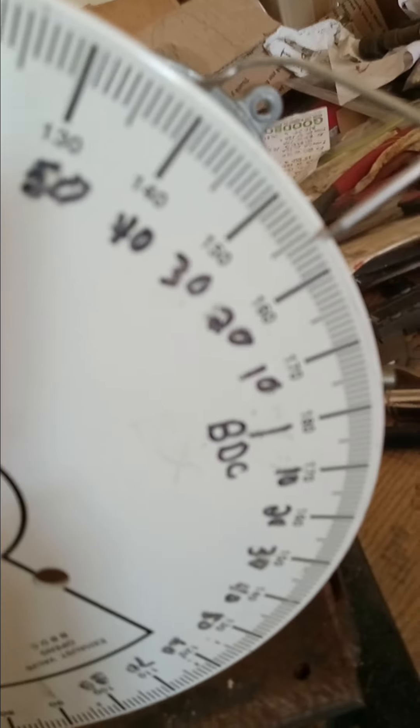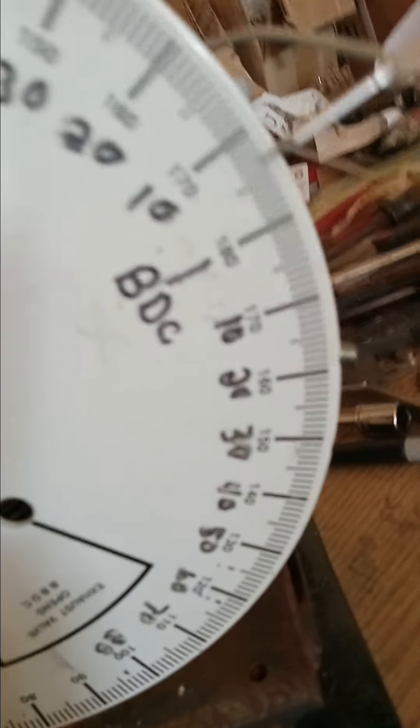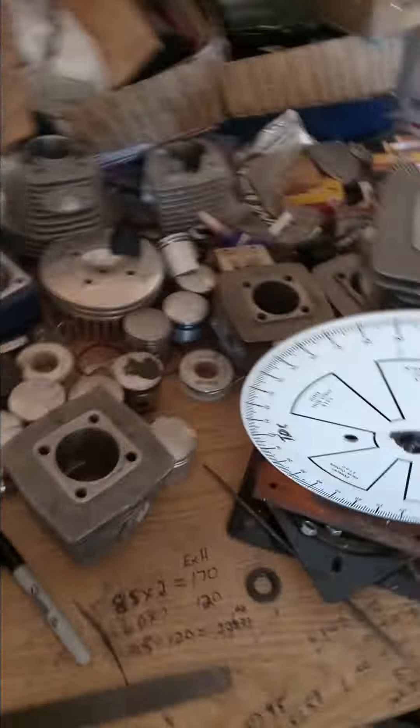If you've got a four-stroke degree wheel, do everybody a favor and number it like this for two-stroke use — because when you tell me 100 degrees, I'm not going to my garage and looking at my degree wheel where 100 is actually 80. That's confusing. Just write it down. There's the math — easy stuff. It's all important. Trying to help you the best I can, simple as I can.